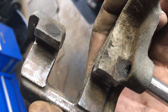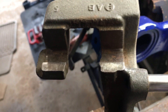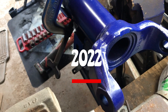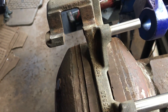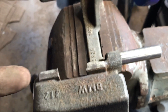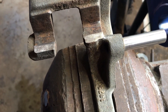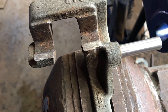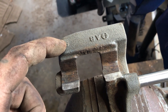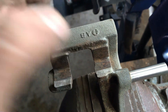It's a 2016, this is 2022 right now, so these could be the original pads. But if I wouldn't have cleaned these up the brakes would have dragged and you'd have to replace them again right away - that's no fun.